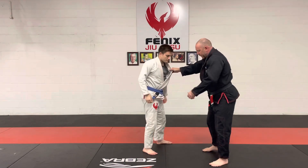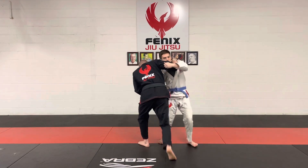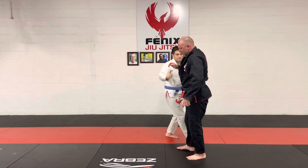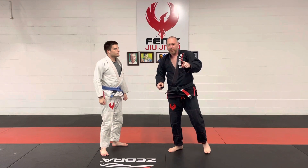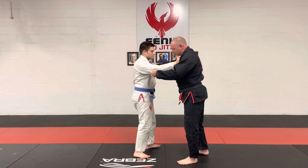And one more view — here we go. Osoto Gari, taken to guard.